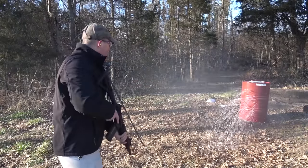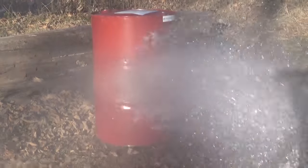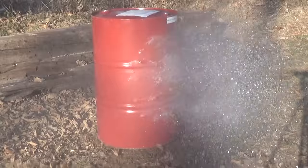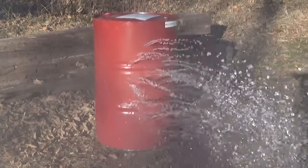All right, let's let her rip! There's a view plug in my mag — let's go ahead and do it one more time.